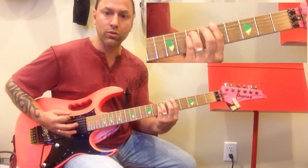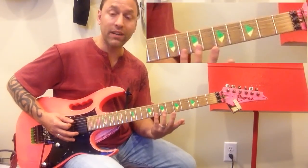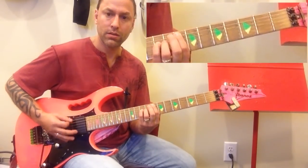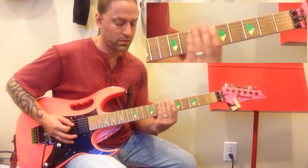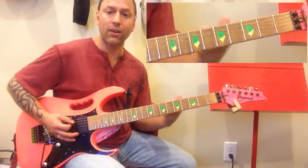What's happening there is you're going to go one, two, three, four, five — five on each one. So you're going five on the fifth fret of the sixth string, and five on the eighth fret of the fifth string. Then you're going to move down to three and three. That's how that section's going to go.